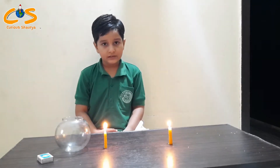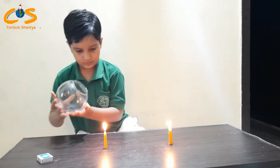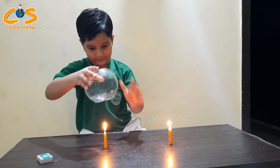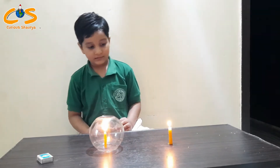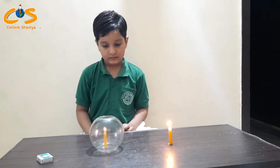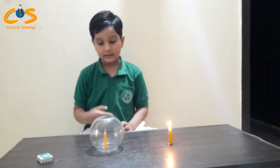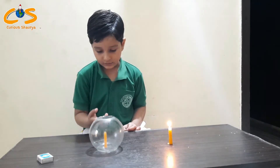Now I will cover the candles with the jar. Let's see what happens. You can see the candle flame goes off and stops burning.